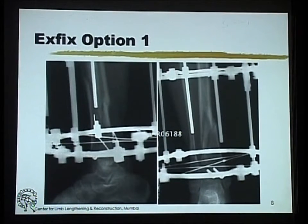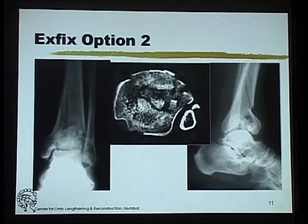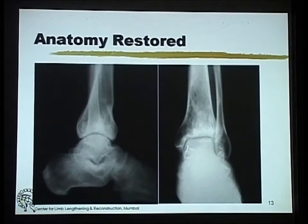For relatively simpler fractures, you can reduce the articular surface, get the internal fixation, and then use the fixator as a neutralization device for the metaphyseal region. For more comminuted situations, you can use just the fixator. Sometimes these fragments are so small it is not easy to get them into position, but with good distraction by the fixator, if you can get a reasonably good alignment of the fragments, your joint reconstruction is relatively okay.